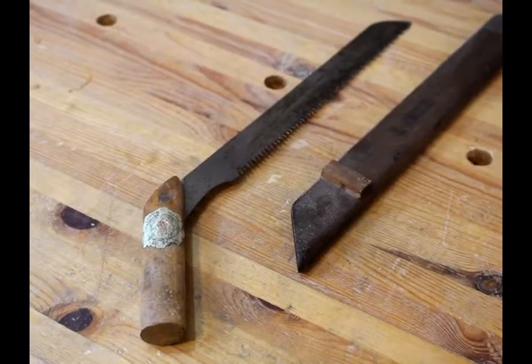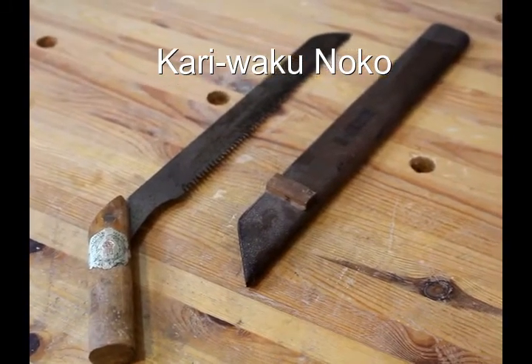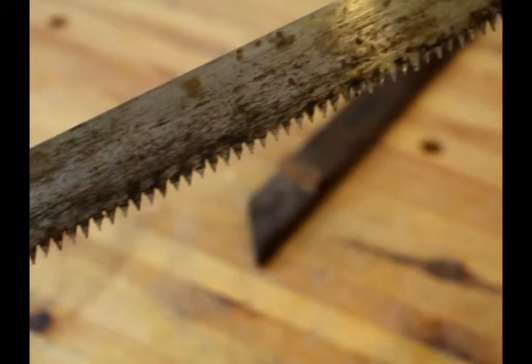This is a Kariwaku Noko. You can use it for rough framing, but it's actually just a pruning saw. It goes through branches very quickly — it has a very aggressive cut, which is perfect if you're trying to prune trees.